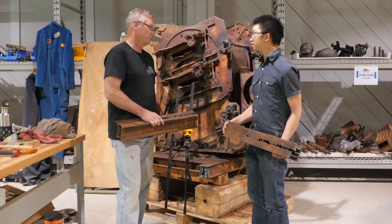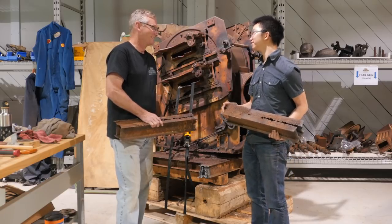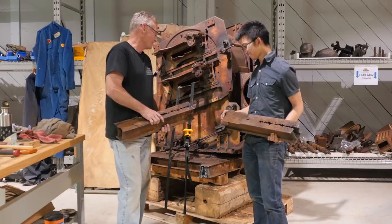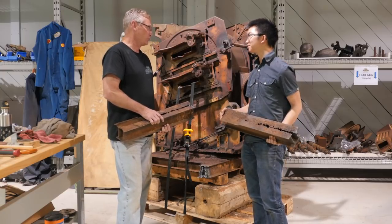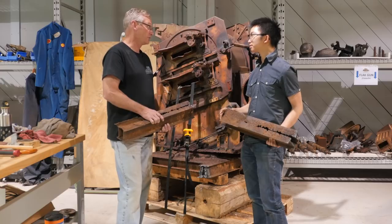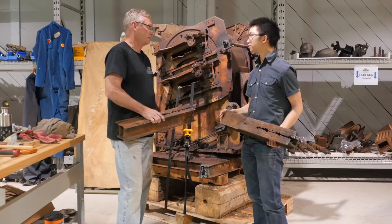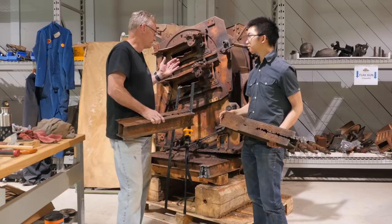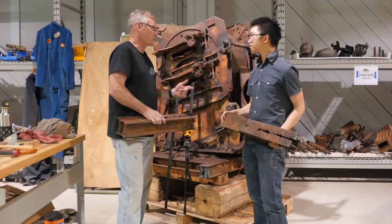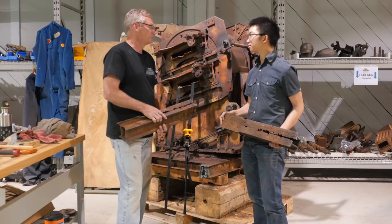It's all fun and games till someone gets hurt — personally, I'd rather continue to have fun. For what we're doing here, it's a passion, it's a joy, it's relaxation, it's fun. All of us working on the project look at it that way, and all have the same goal in mind: seeing the end result of this gun and this tank rolling, taking it to the ranges and actually firing it. That's the ultimate goal, and that's where it's going.